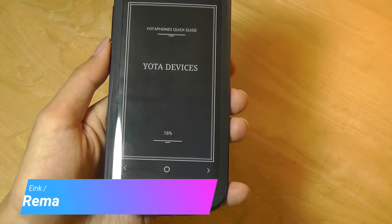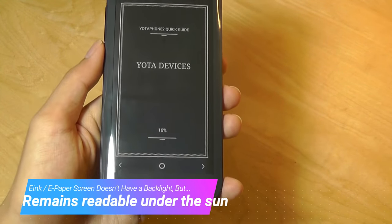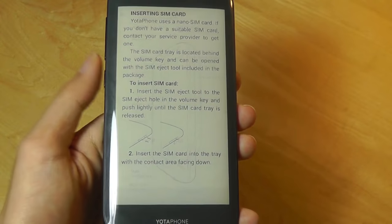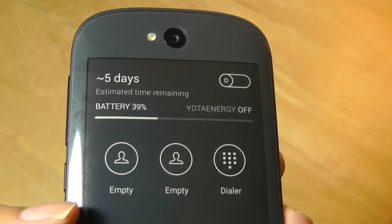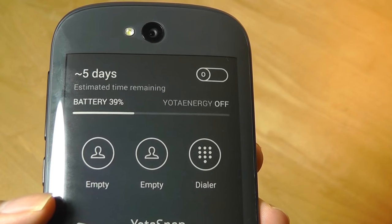I can swipe to the right to have access to my e-book — right now it's just showing a quick user guide. If I wanted to read it, I can tap once and we have a reader view, pretty similar to a Kindle. The next panel over shows estimated battery life remaining if you only use the back display, which is about five days on 40% charge.